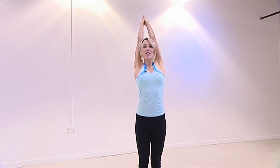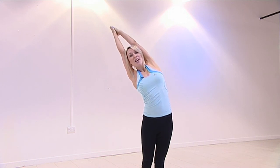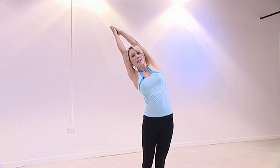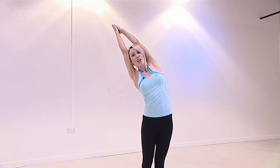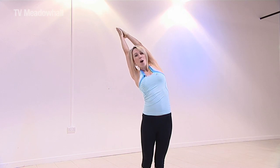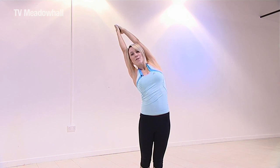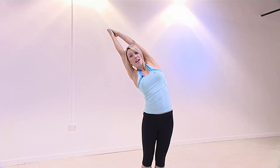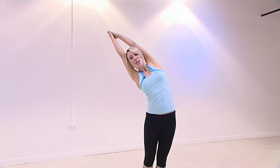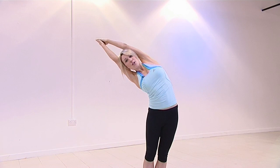Stretch up tall, absolutely straight line, slowly bend your body to the right without bending elbows or knees. Pushing your hips over to the left beyond your flexibility — feel that tremendous stretching feeling all the way down from fingertips to the toes. Hips more forward, upper body back more, weight is on the heels. Bring your right shoulder forward to get both shoulders in one line, left hip forward to get both hips in one line. As well as stretching up, come down and push. Push your hips over to the left, really stretch up, come down and push.